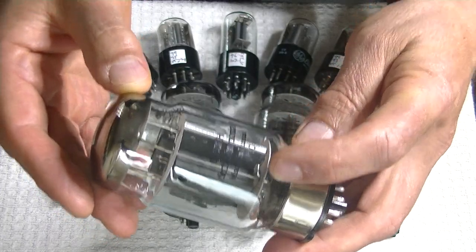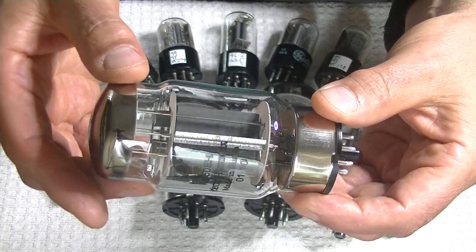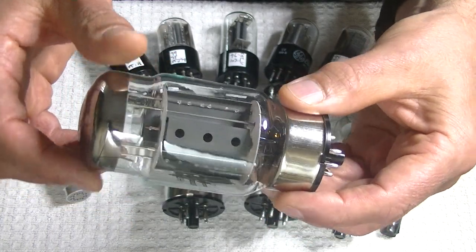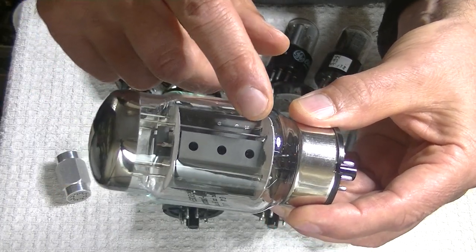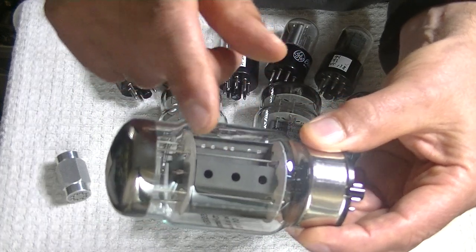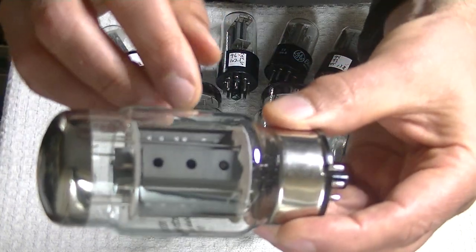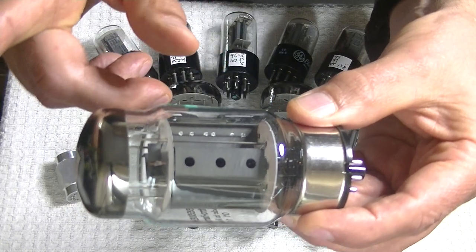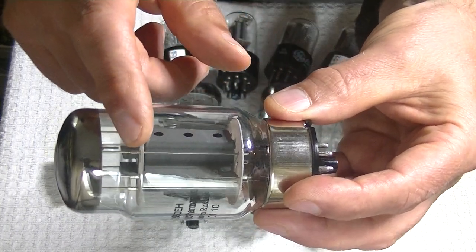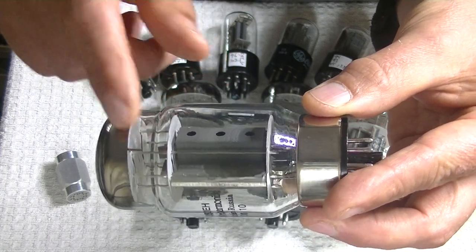These tubes date from 2001 and were made in Russia at the Reflector plant in Saratov. They're quite separate from the vintage Svetlana tube, which has a rectangular ventilation opening. These all have nice round holes. They have a welded plate, which is always a sign of quality, and some really good support rods coming all the way up. There's actually a third upper mica — another sign of a quality tube.